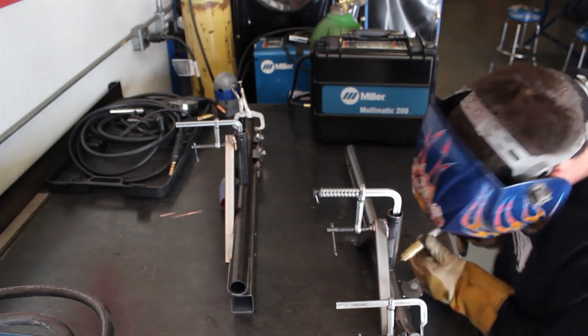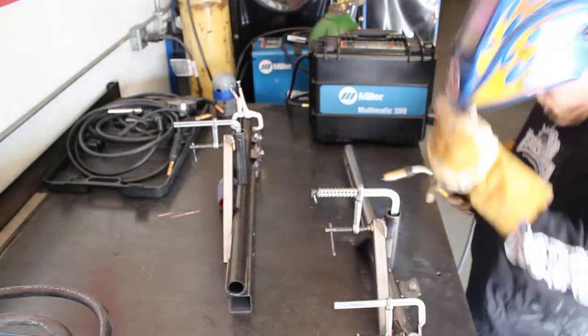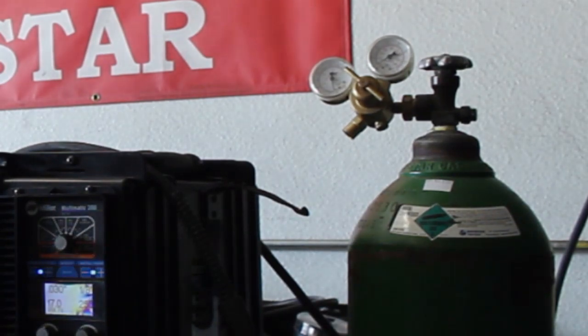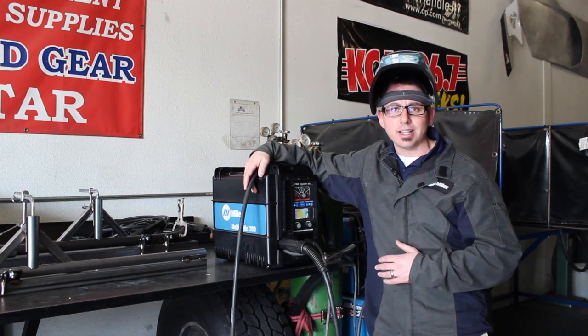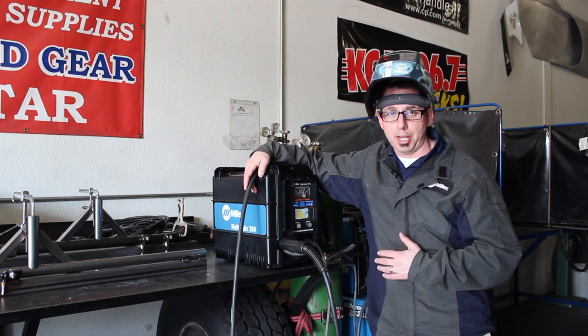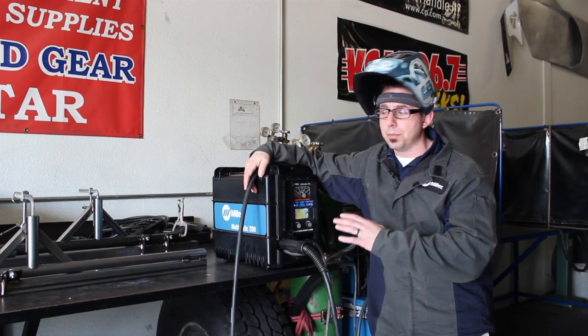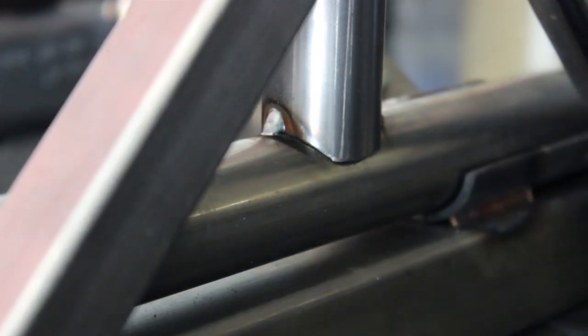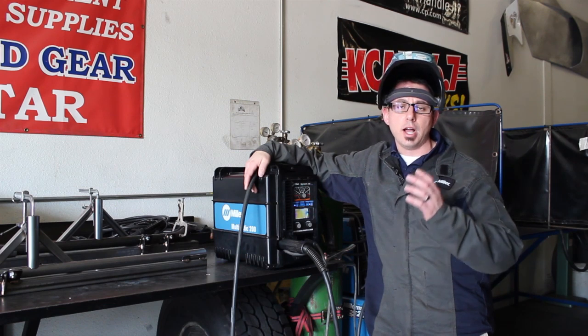For this application we're going to be using the Multimatic 200. We're going to be running with C25 shielding gas, using .030 wire, and the auto-set settings set for eighth-inch thick material. What we're going to be welding in this overall weldment is tube that is 0.090 thick down to the nerf bar itself that is 0.125, and we'll also be welding on some 14-gauge tabs.